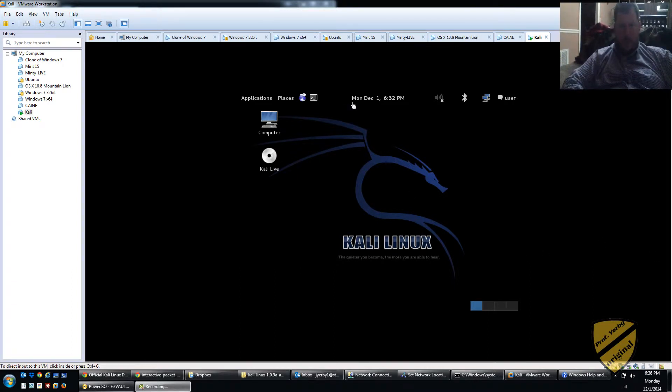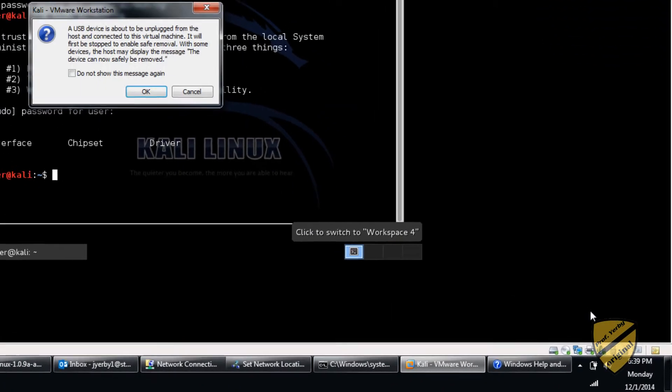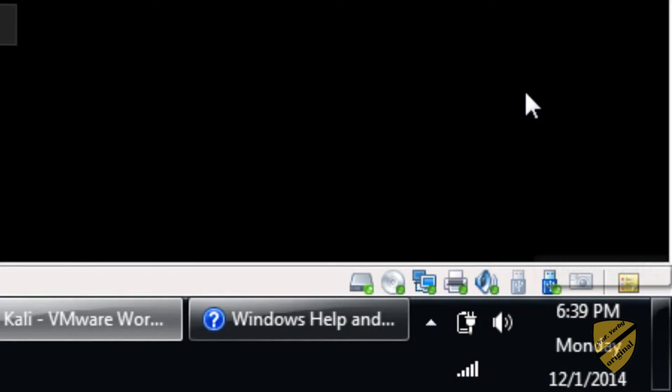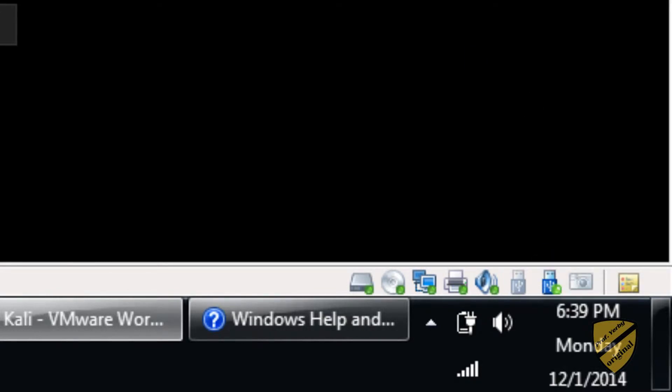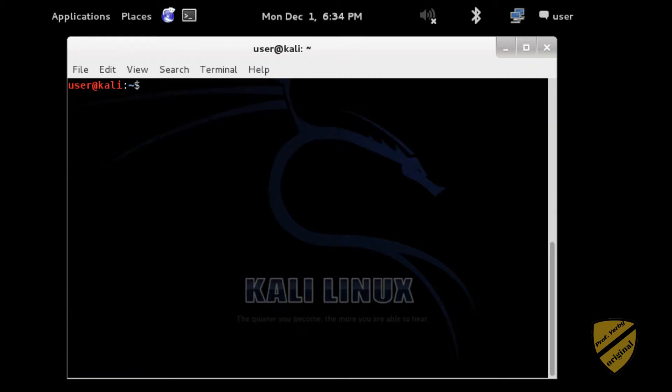First I've got my Kali Linux VM booted. What I want to do is connect my USB WiFi card after I've booted, to make sure it sees it. Look down here in my VM window. Let's go over here and tell it to connect. Now we can see that's not ghosted out anymore. Let's hit our up arrow to redo that — we now see that we have our WLAN0. It's our Atheros chipset. Let's clear this out.